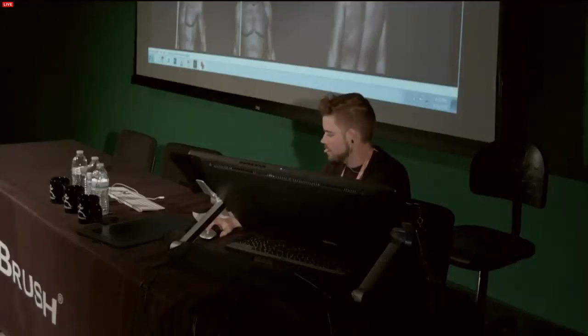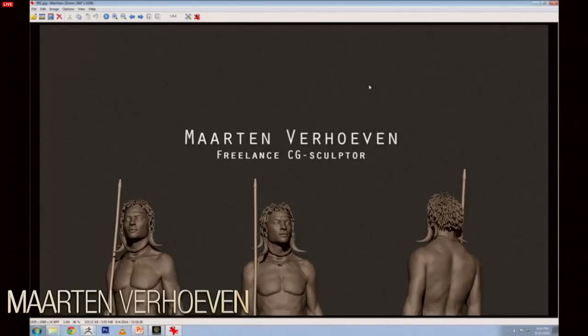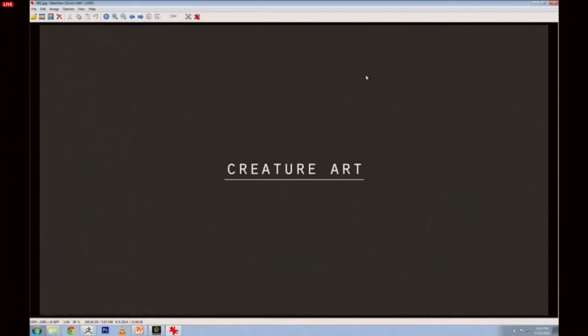Thank you. I'm Martin Verhoeven. I'm a CG sculptor and freelance artist. I'd like to start the demo by showing off some work I created over the past years and give a little explanation of how the images were created. So if you have any questions, please ask. My work is divided into two pieces — I would call one piece creature art and the other observation sculpting, because I think you should try the whole spectrum when you're designing everything.